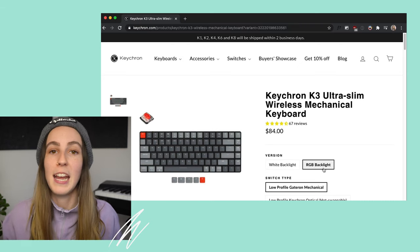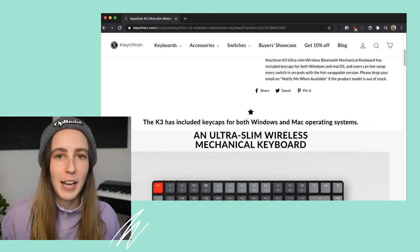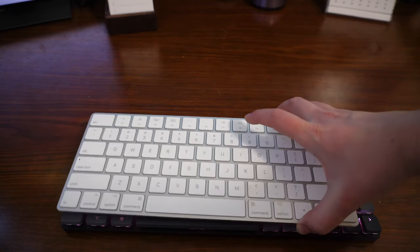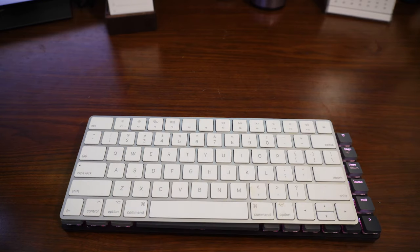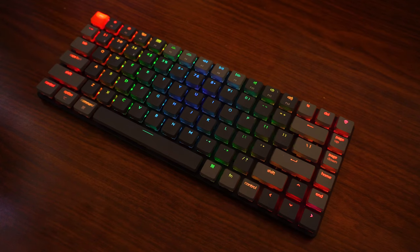For me the transition from the Mac keyboard, which I've been using for years, to the K3 has been pretty smooth. Here is the keyboard — you can see compared to my head it's actually very small, nimble, and portable. If you have one of the short wireless Mac keyboards, this is almost identical in size and key placement. I believe it has 72 keys, there is no numpad, and the function row is shared with the media controls, which I really like as it reduces the need for an extra row.